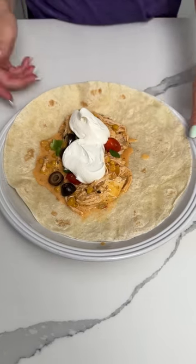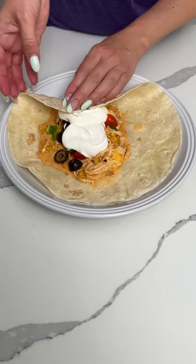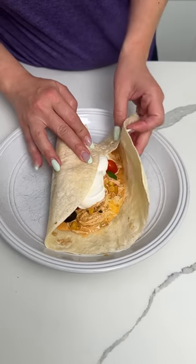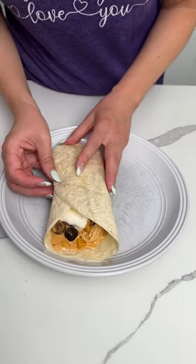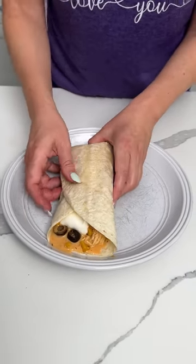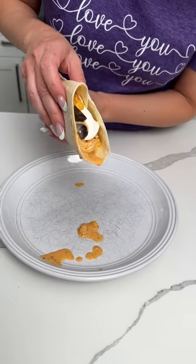Now we're going to roll this up like a burrito. Do I know how to do a burrito? I'm going to figure it out. Oh right, I'm doing it right Fred! How do they do it at Chipotle? That's what I'm trying to do. It's time to eat. It's going to be real hot — I'm going to get some of that juice out.